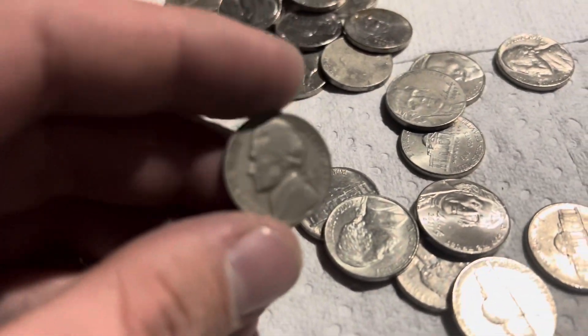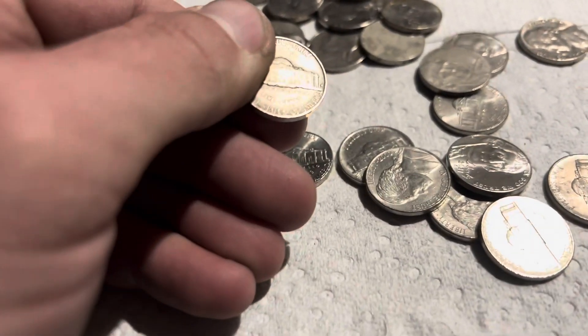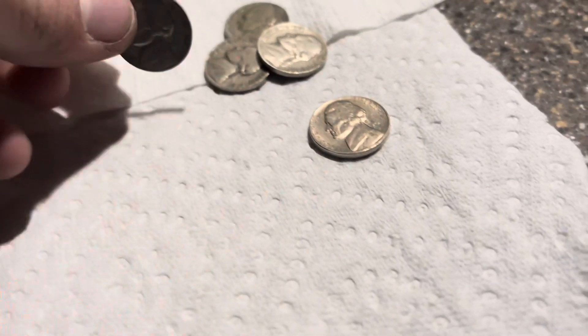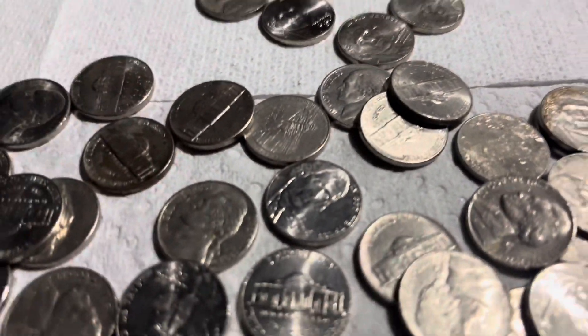A few rolls later and we have another 1941. This one looks a little bit different — this one is an S mint. A little bit different than that one. Such a nice coin. '54.